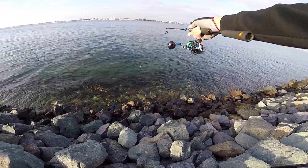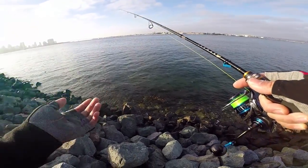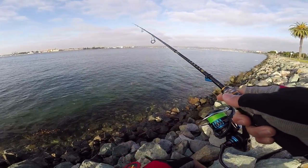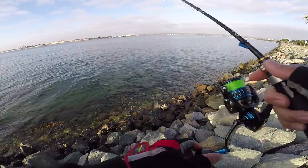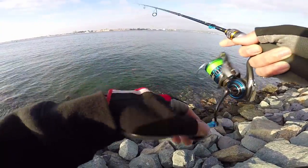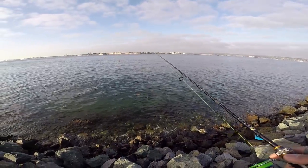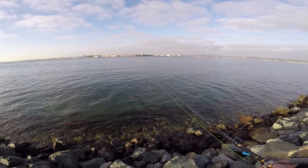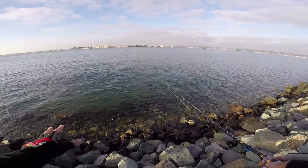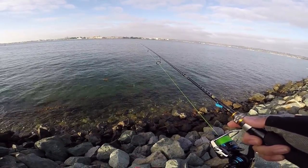First cast, first fish — hopefully I'm not cursed. I was really expecting a mackerel or barracuda, not a spotty. That's the first spotted bay bass I've caught in a long time here in San Diego Bay. It felt amazing on this rod. I'm throwing a 10-gram right now, which is equivalent to three-eighths ounce — so hypothetically this rod is at its spec limit, but it doesn't feel overloaded. I could probably push it to 13 or 14 grams, maybe 18, but definitely not 20 — I don't want to break the rod.